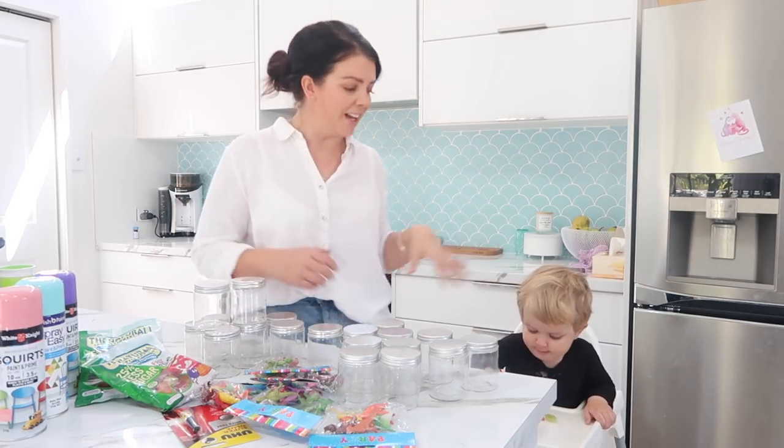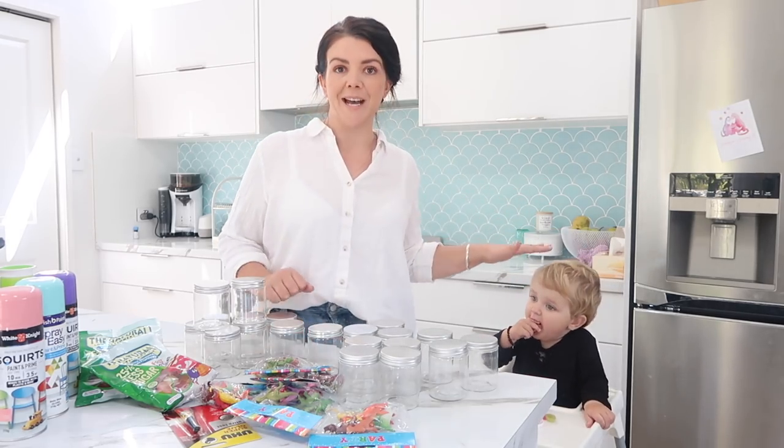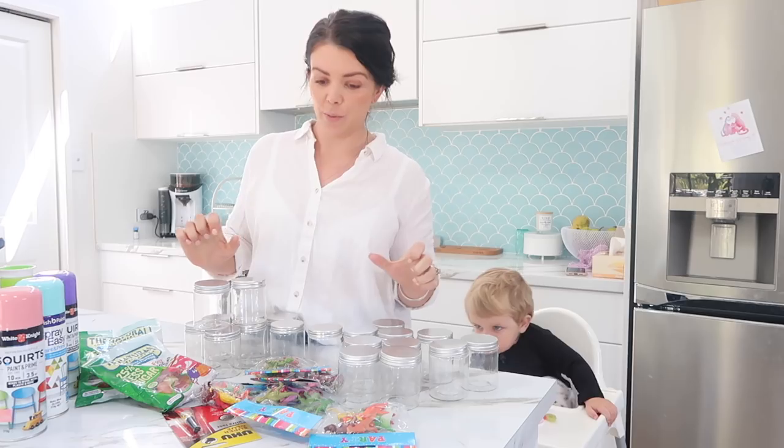Firstly, I have my trusty sidekick here who won't nap, so you'll probably watch him lose his bananas throughout this whole process, but we'll try our best to see what we can do.